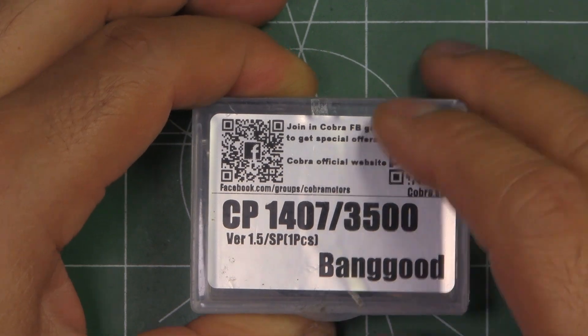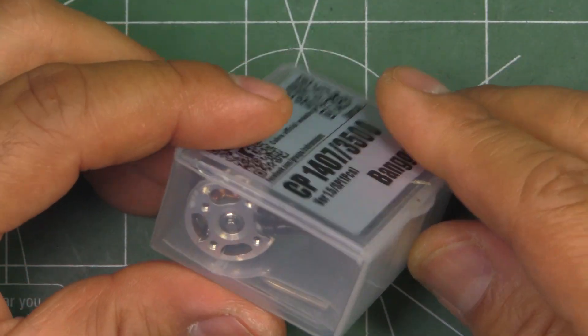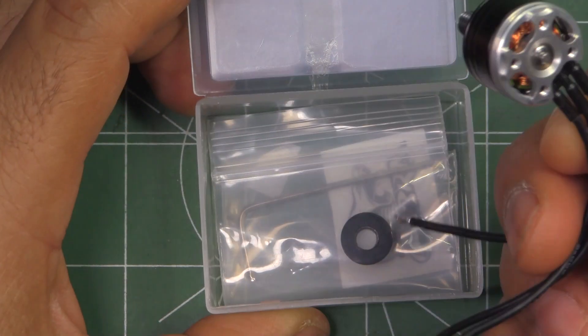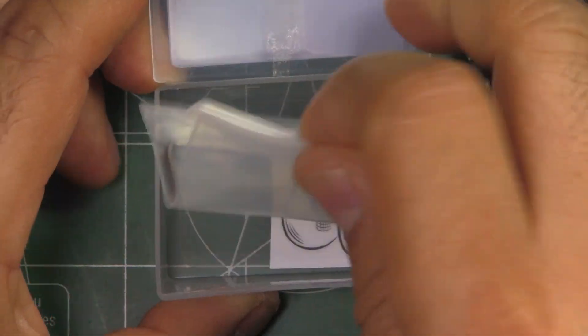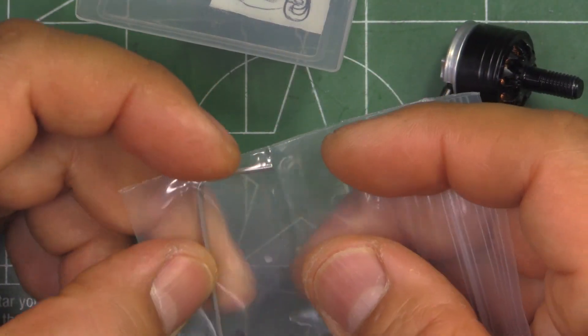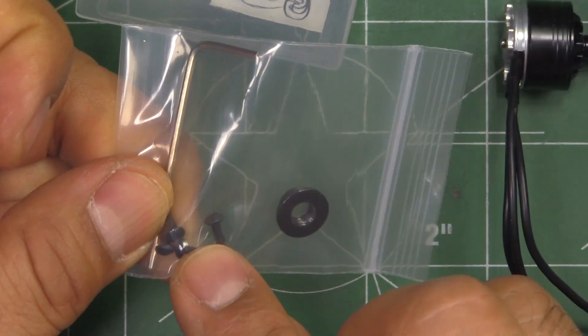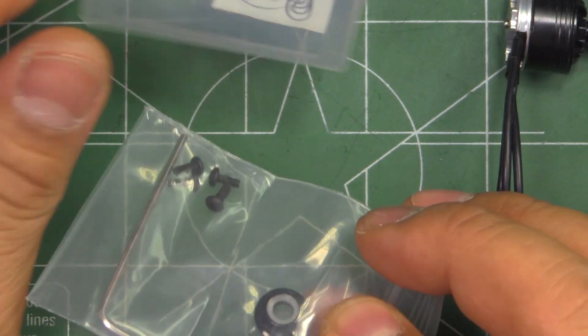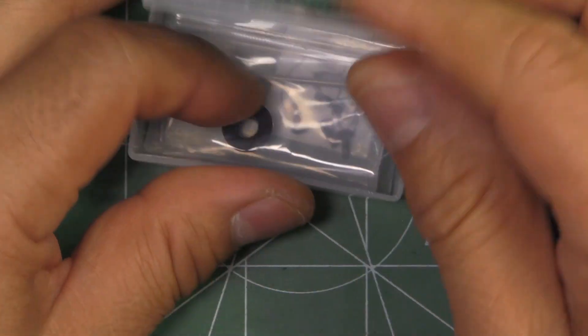It comes in a nice plastic box with the motor, a small sticker, an Allen key for the two-millimeter screws, and a low-profile aluminum nylock. So that's a nice accessory package.